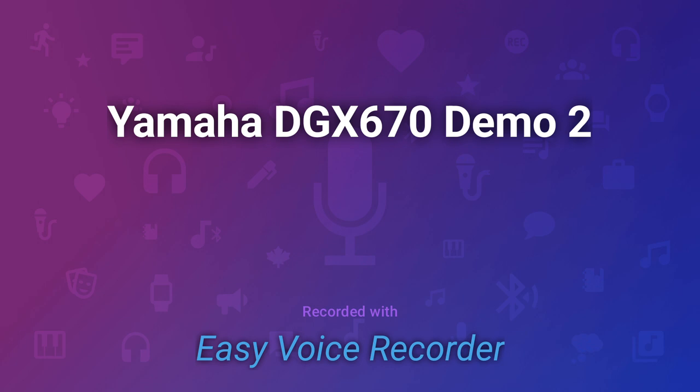Synthesizer used quite a lot on records these days. And finally for today we have Electric Piano and Orchestra — or strings — so the final one today.